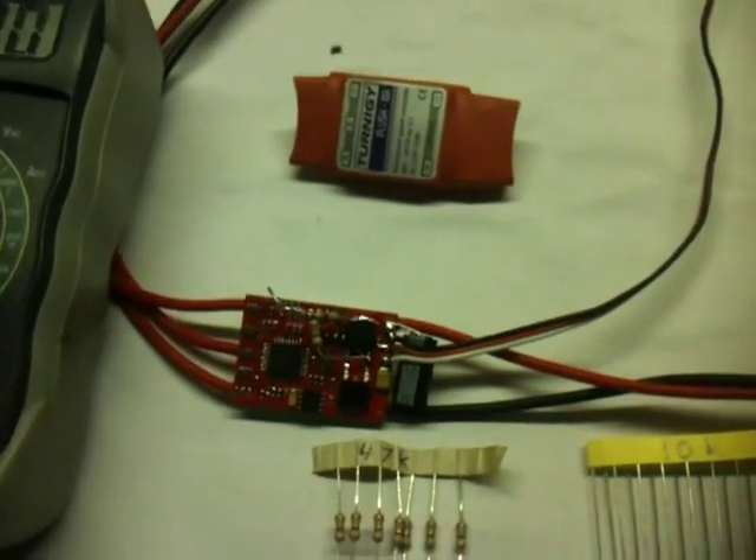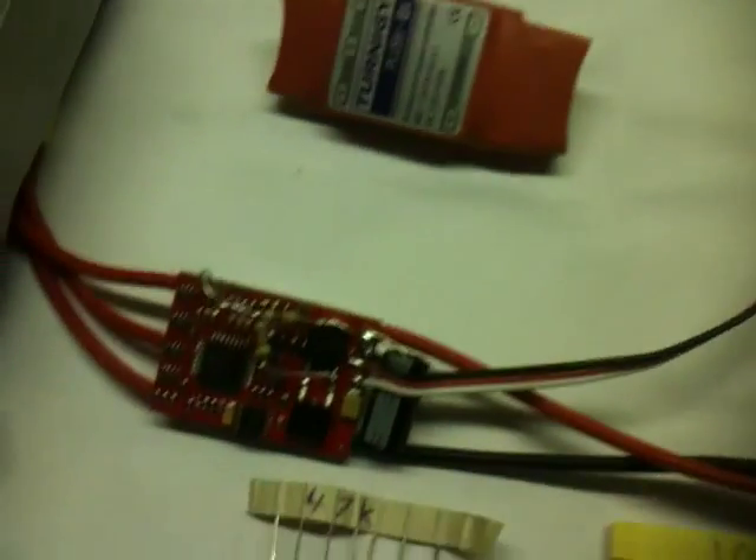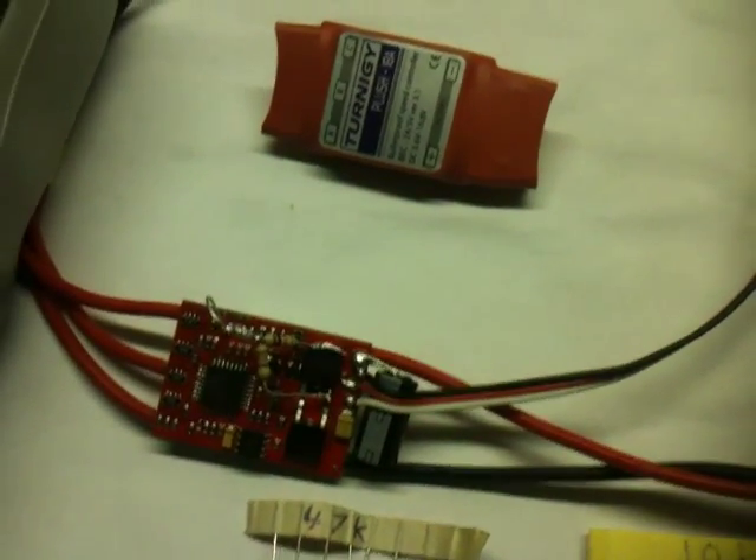I think every speed controller can be modified this way if you just locate which analog input on the microchip carries the battery voltage. Goodbye.